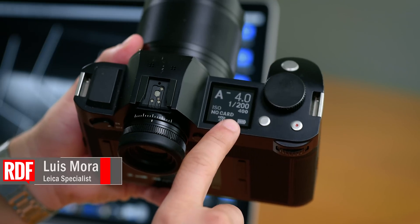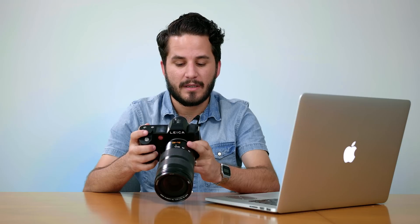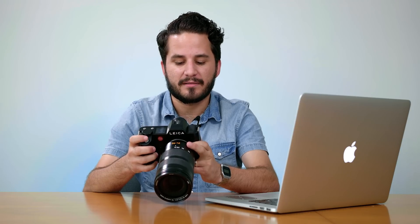Today we'll be talking about how to update the firmware on your Leica SL. The first thing you want to do is make sure that the battery on your camera is fully charged and that you use a new or formatted memory card. Keep in mind, if you format your memory card you will be deleting all the photos on there. To format the memory card, simply go into your menu, select Setup, and format. Once prompted, accept and your card will be erased.